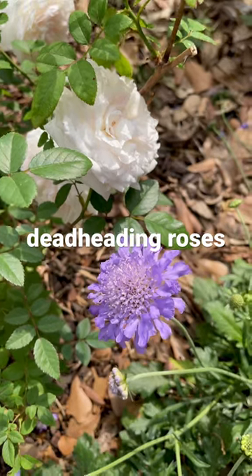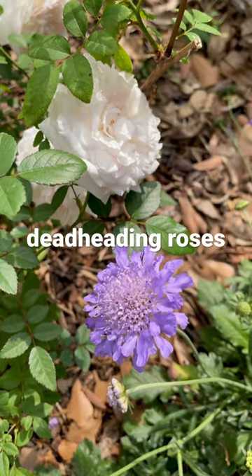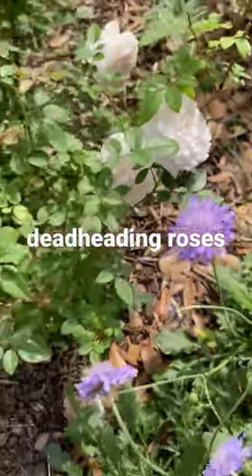A while back on one of my videos I told you that my mom always said cut your roses with long stems and you'll never have to prune them, and so I'm gonna show you kind of what she meant.